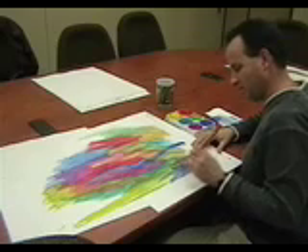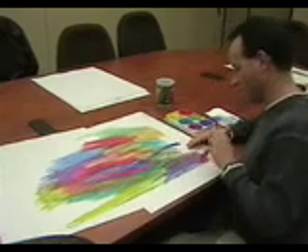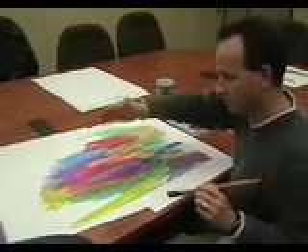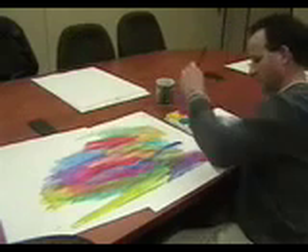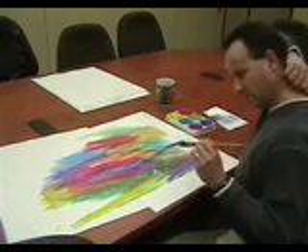Now, don't worry about what it looks like. The key with this paint is not too much water, because if you have too much water it's going to get all wrinkly. You don't want that. So try to limit the water if you can — not always easy with these little hockey pucks we're using.